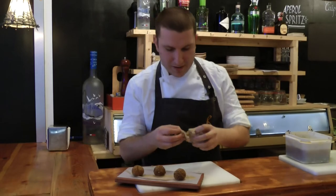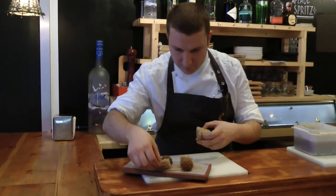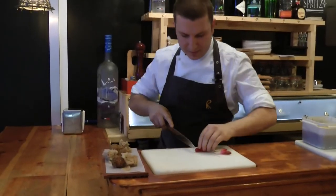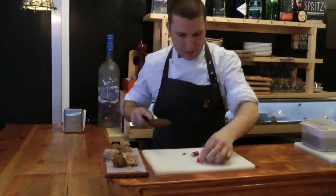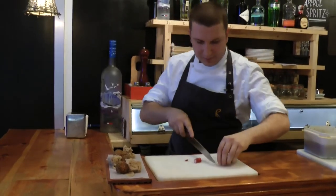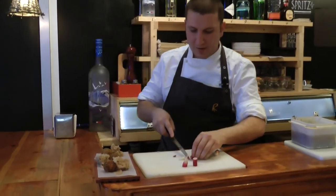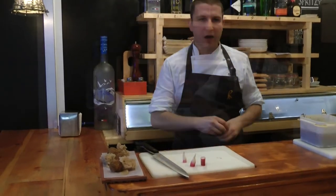Now we're gonna break it up. Red radish straight from our garden — even though it sounds strange, we have a garden in Barcelona where we produce little vegetables and herbs.